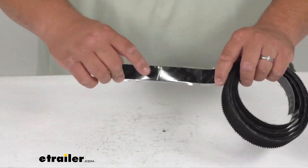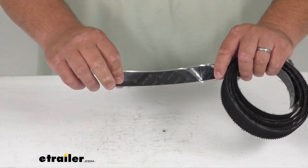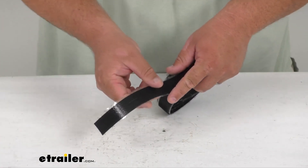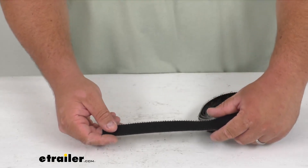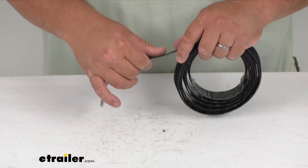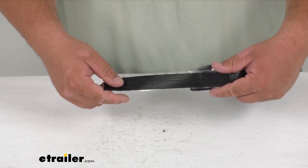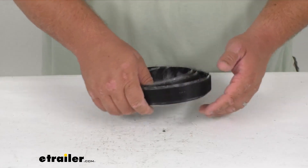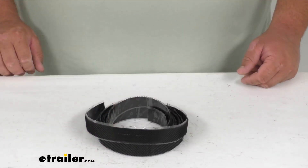This does replace the self-adhesive hook strip — you pull off the back there and it's self-adhesive — for the Best Top Super Top truck collapsible bed covers, sold per yard. This is the hook strip. Hook and loop is the technical name for the complete kit, but this is just the hook strip. You should have the loop strip already on the cover itself.